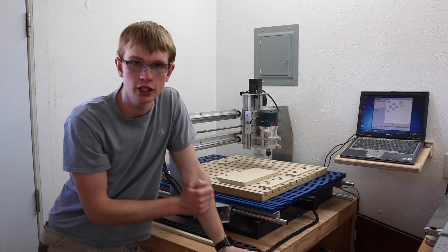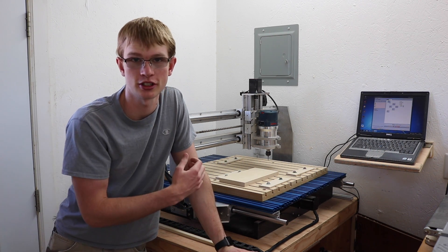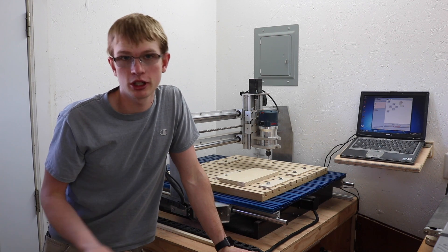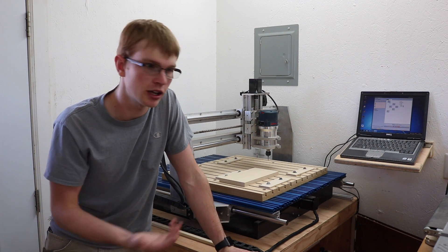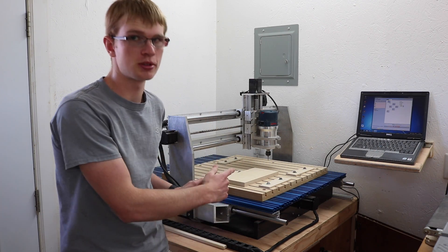Every time this machine is in one of my videos, even if it's way off in the background, I always get a flood of questions asking what it is, did I make it myself, where did I get it, what do I think of it, and what CNC should they buy. So I want to make a dedicated video about this machine.